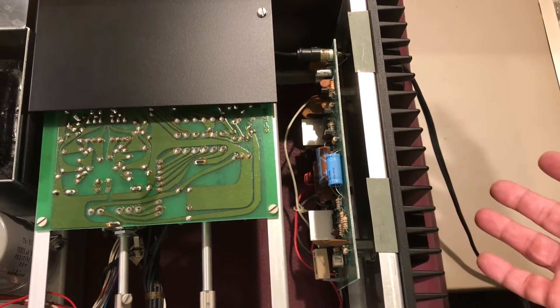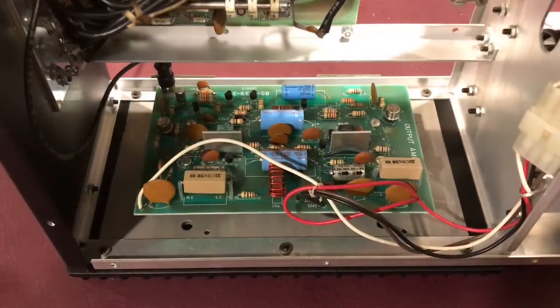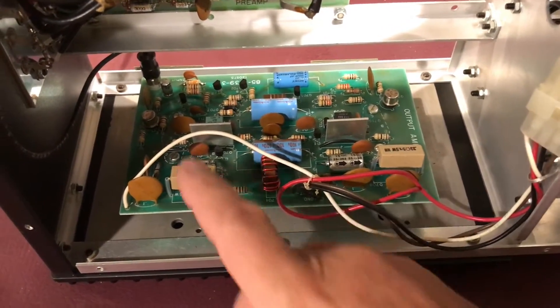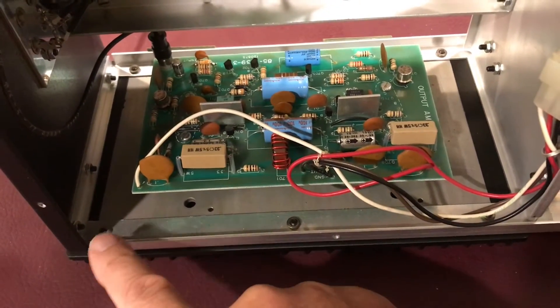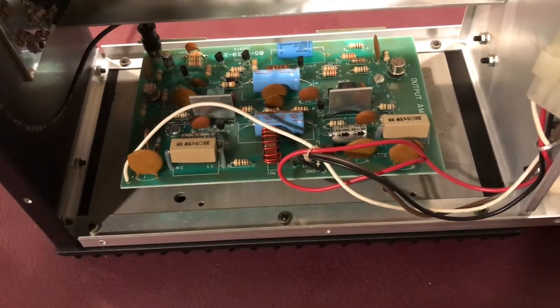We should be able to just remove the entire assembly — we'll give that a shot and see if we can get it out. Here's another look from the bottom. Here's the connector — we'll pull that apart. The RCA jack is over there, and then we've got six of these screws to remove. We should be able to get it out.